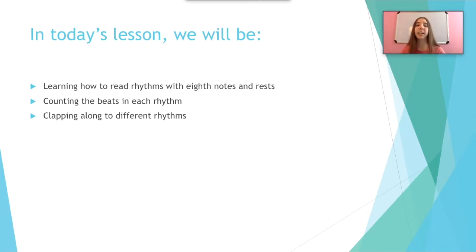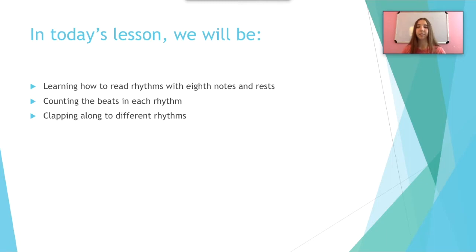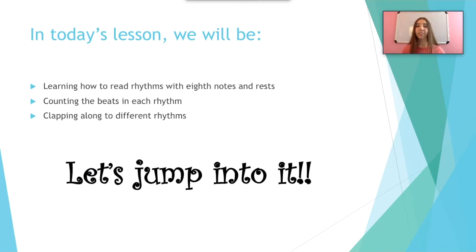Today we will be learning how to read rhythms with eighth notes and eighth rests, counting the beats in each rhythm, and clapping along to different rhythms. Let's jump into it!